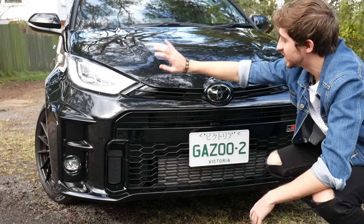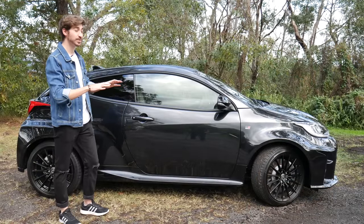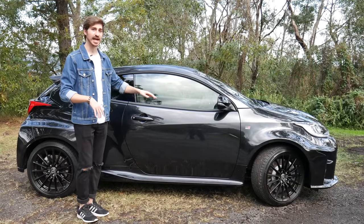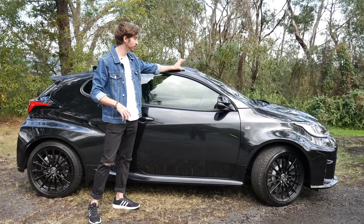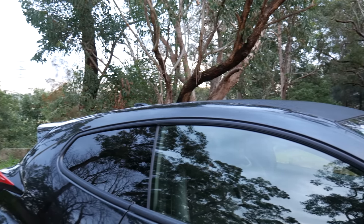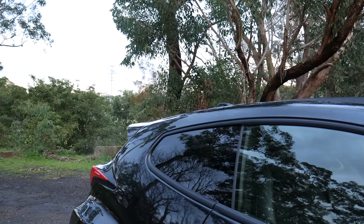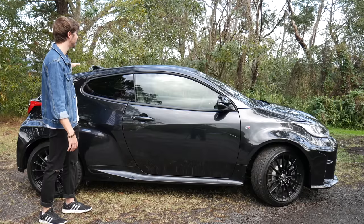There are three elements the same as the stock Yaris: the headlights, the tail lights, and the side mirrors. On the side, this car is built so differently to the stock Yaris. At the front you're about 50mm — five centimeters — lower than the stock Yaris. And at the back you're 10 centimeters lower, which isn't great for rear passengers but is ideal for rally standards and fitting a huge exhaust.